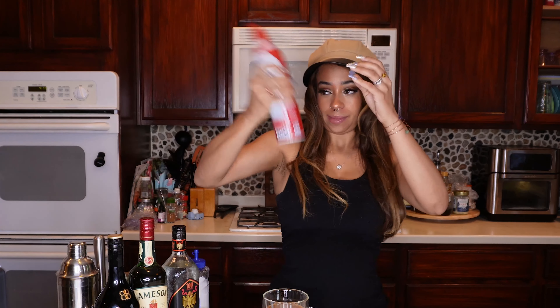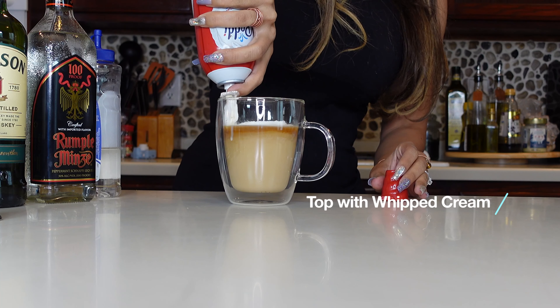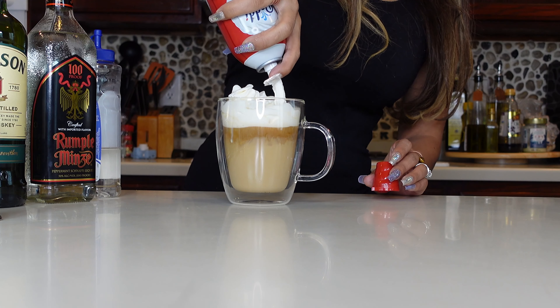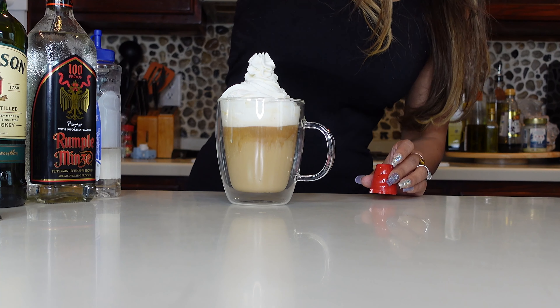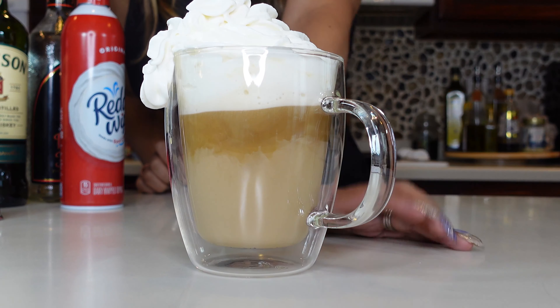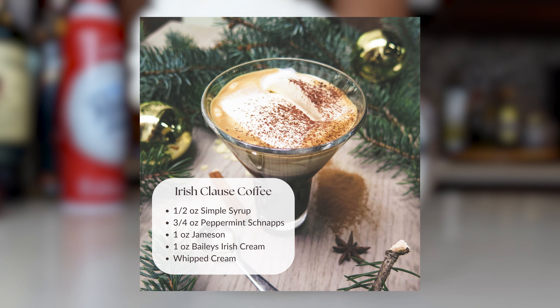We're going to top off with a lot of whipped cream because this is a lot of coffee. We want to make a Santa's hat as much as we can. So this is our final Irish Clause. It looks absolutely delicious, and we're going to head over to the table where I have my two bestie taste testers and give this a little rating for you guys.